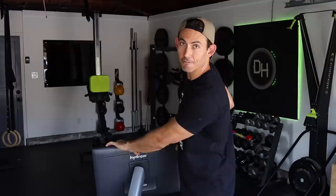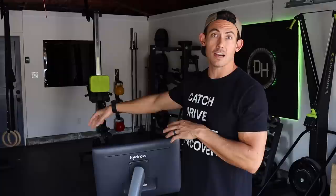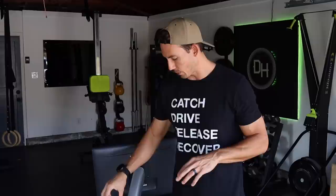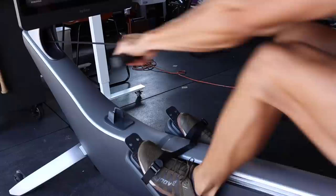Other interesting specs: the monitor has a 15-degree swivel side to side, so when you're doing off-machine work — which they do have classes for — you can turn the monitor to the side and still see it from your mat. You are also controlling your drag factor via computer-controlled resistance, so there's no lever, button, knob, or anything like that. This happens dynamically through the computer, which is definitely different from many other rowing machines. The mechanism of movement is a strap versus a chain, more like what you'd find on a water rower.